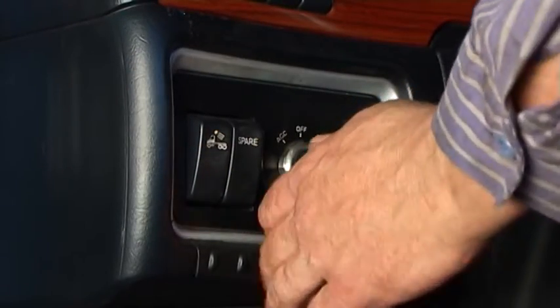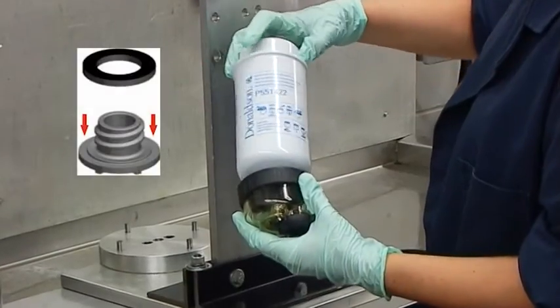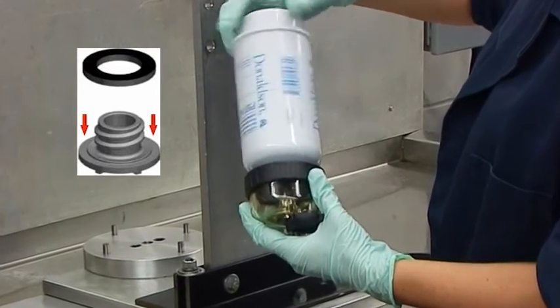After installation, start the engine and check for leaks, and correct the source of leaks if any are observed. In assemblies with bowls, make sure you replace the bowl gasket too.